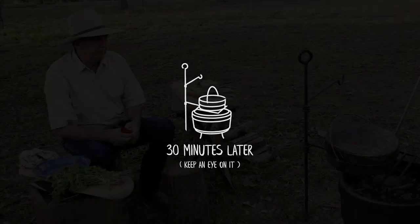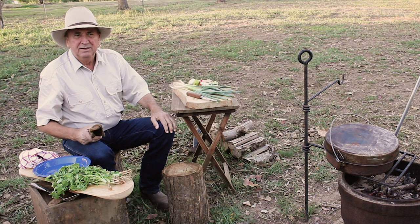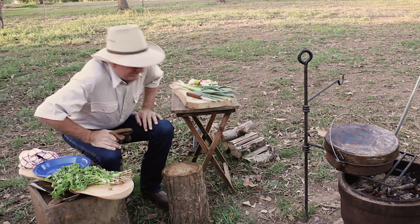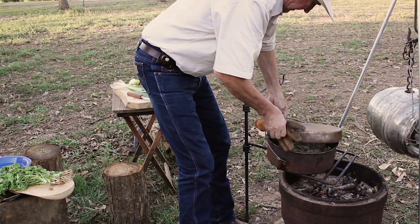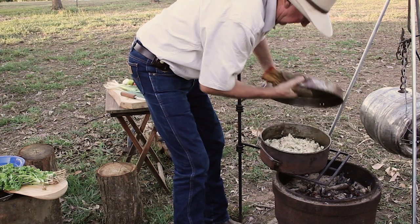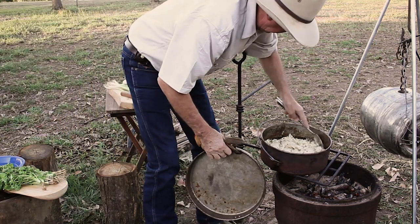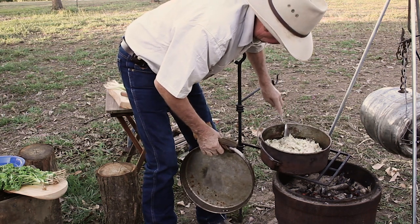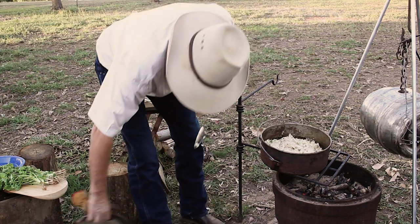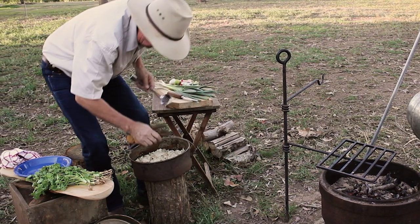Back to check on the camp oven - the horses are fed and the dogs are fed, so it's about time that we had something to eat. I've checked it a couple of times and it's come along really nicely. Oh yeah, that's nice - the rice is really nice and the chicken's done lovely. All this needs now is some garnishing.